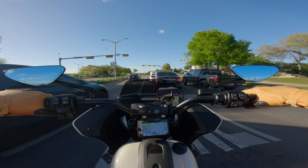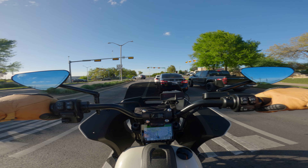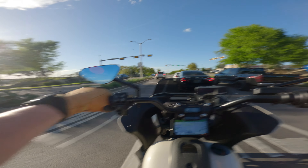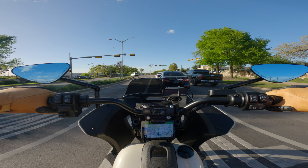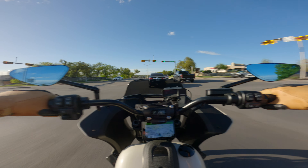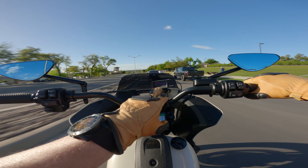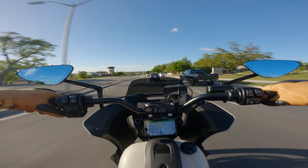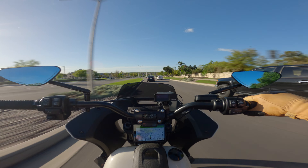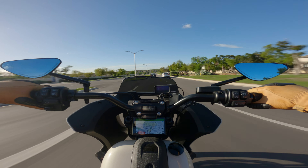I've got my visor all the way down so the audio is a little bit better, and I've got this little Sony thing in my pocket. See if we can get some good bike audio. You can see this thing with that dampener on it — it bounces around nice, no issues.